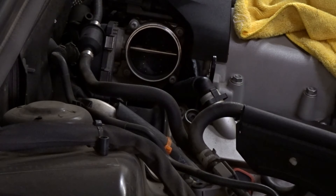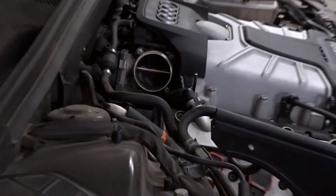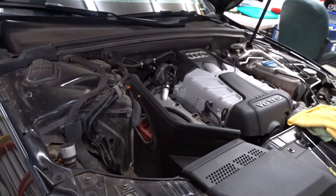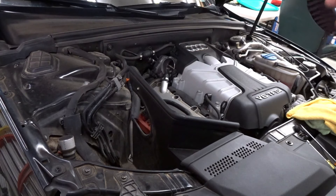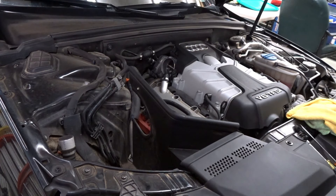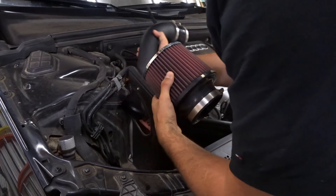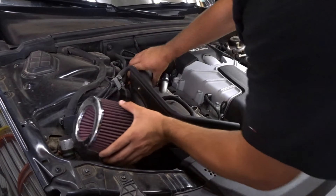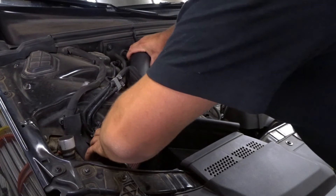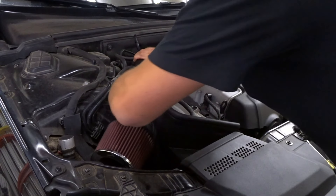Once everything's clean, just let it sit. Continuing from here — since I just changed my air filter I'm not going to put a new one on, but I'll show you how to put everything back together. It's not too difficult. Just toss that on a bit. It's loose so you want to take advantage of that because it's pretty tight in here. Get everything set back to how it should be.